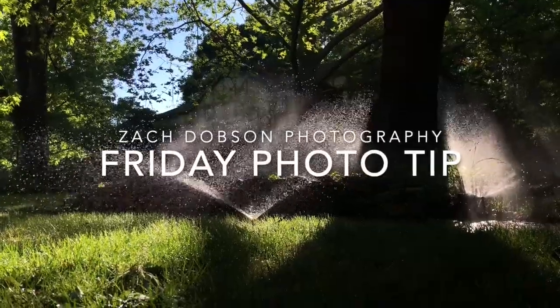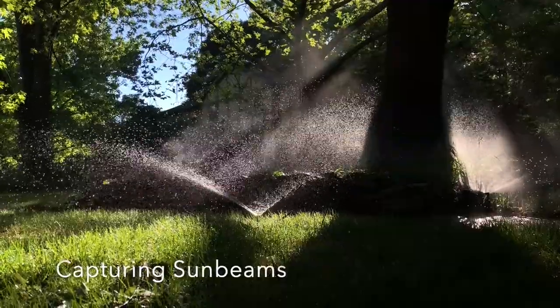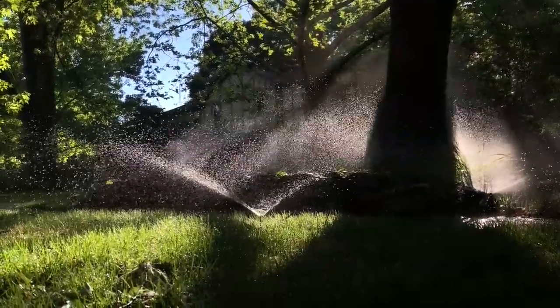Hi, Zach Dobson with this week's Friday Photo Tip. Today I'm going to talk about sunbeams and how you can capture them. So here are a few pointers.